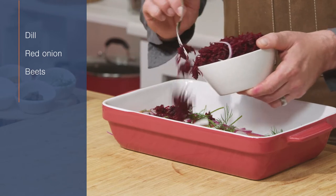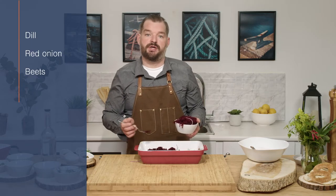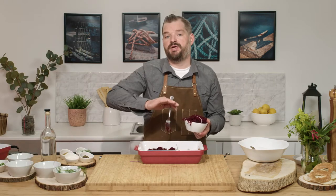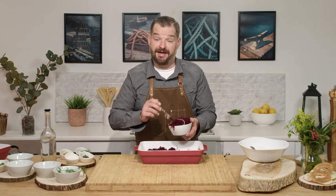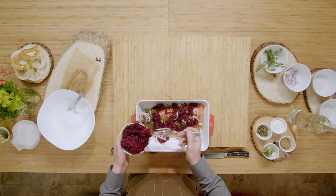There are a couple of different ways you can do a beetroot cure. You can use a food processor, add your sugar, your salt, your beets, and make a liquid paste. That will get an even look the whole way through the cure, but this way you get more of a tie-dye look. And that's a personal preference.